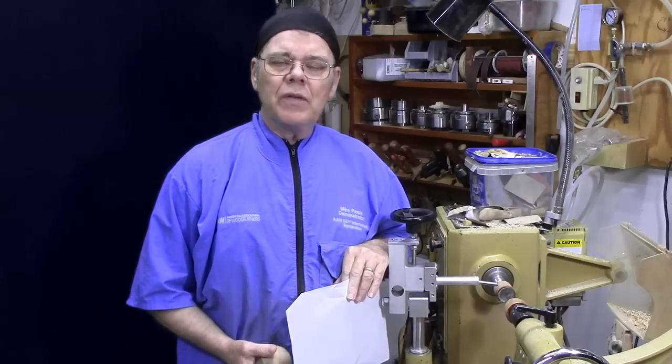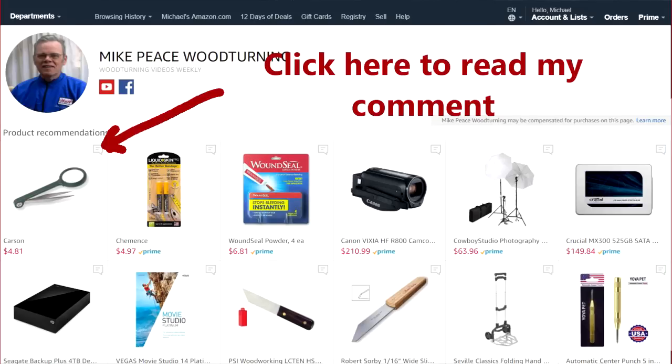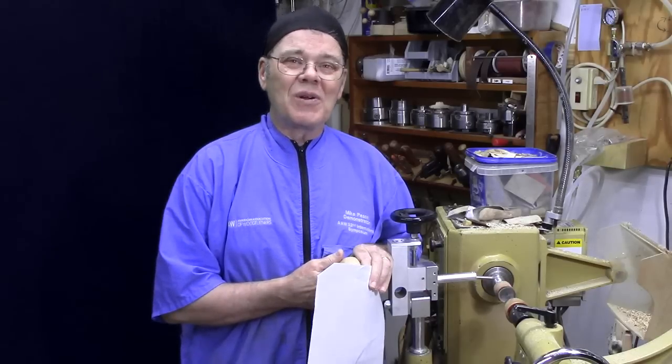Just a quick reminder — if you plan on buying something through Amazon, I'd appreciate it if you check out my Amazon shop with a link in the description. I have comments about some of the woodturning items that I use or have used in the past as to why I'm recommending them. If you buy anything from Amazon within 24 hours, I'll get a small commission — it's an easy way to support my channel.